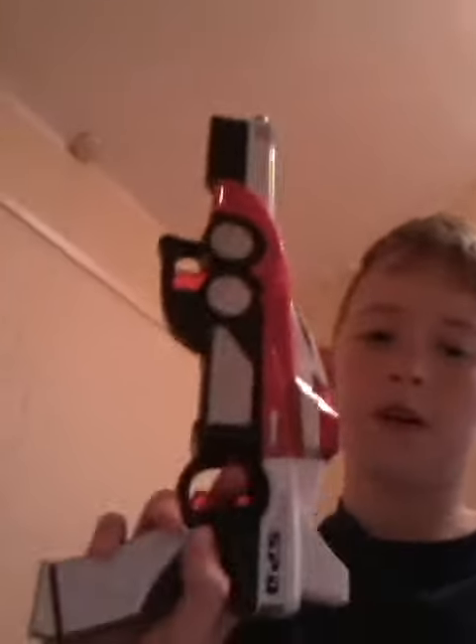I'm gonna do a review of the Power Rangers SPD Red Ranger.